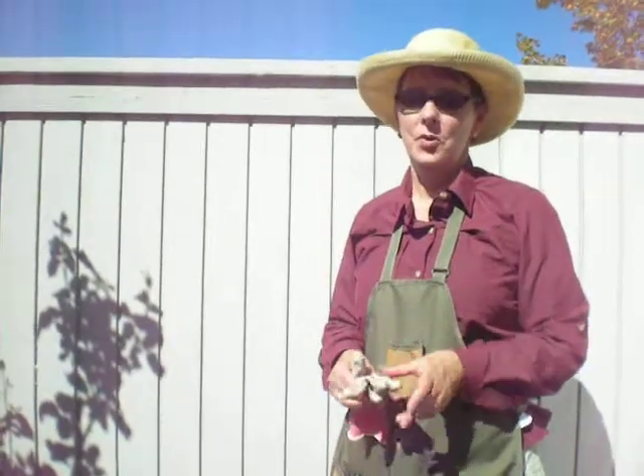Hi, this is Harriet from RoseCareTips.com with another Rose Care Minute. I'd like to show you what I wear when I'm working in my rose garden. First of all, long sleeves — very important, roses scratch. We've all found that out the hard way.